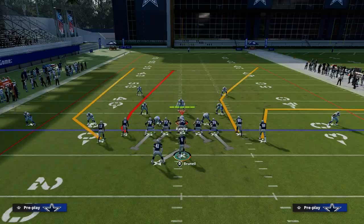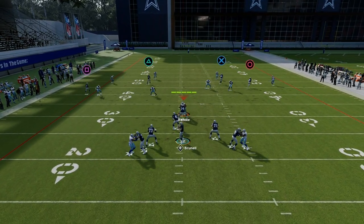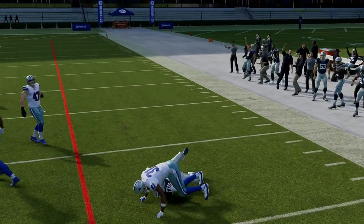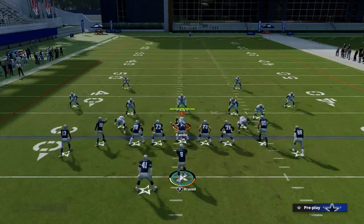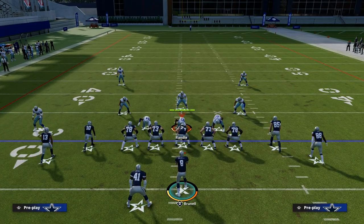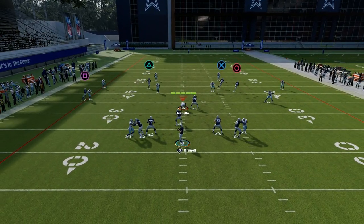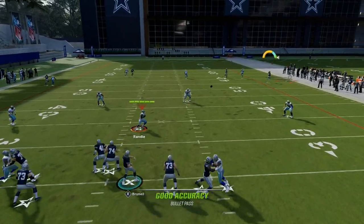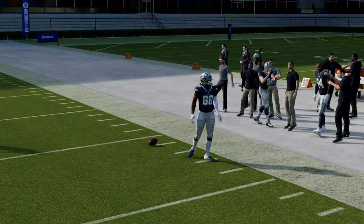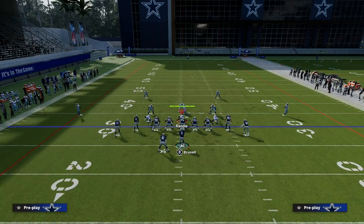If someone is in cover four drop — this is baseline press cover four drop — they're going to play Kittle, and then you can actually work that. Sometimes they will play CeeDee Lamb on that route, but what that does is open up the route to George Kittle over the top of the formation. If they play Kittle, then I just got to throw this route to CeeDee Lamb. So it's kind of one of those things where you got to be a little patient with cover four, especially baseline press cover four drop.